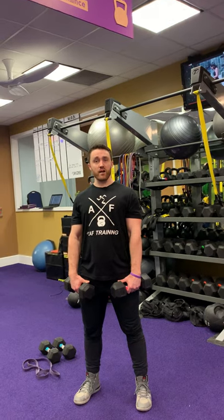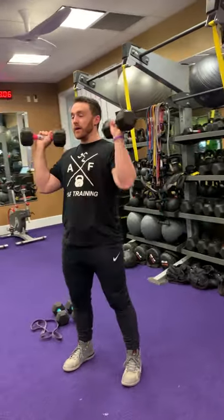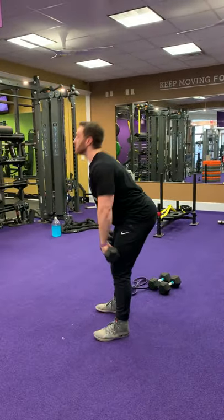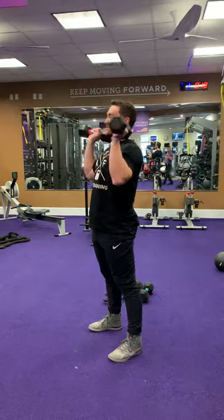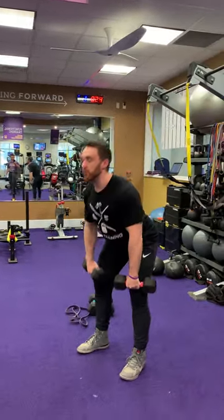We're going to do 45 seconds worth of dumbbell cleans, then overhead pressing to hit the shoulders, then squats, rows, and an RDL. For the cleans — hips go back, hips come forward, pop up. It's all dynamic here. This is for 45 seconds, so make sure you're not rushing the exercises. Nice, fluid movements with good rhythm.